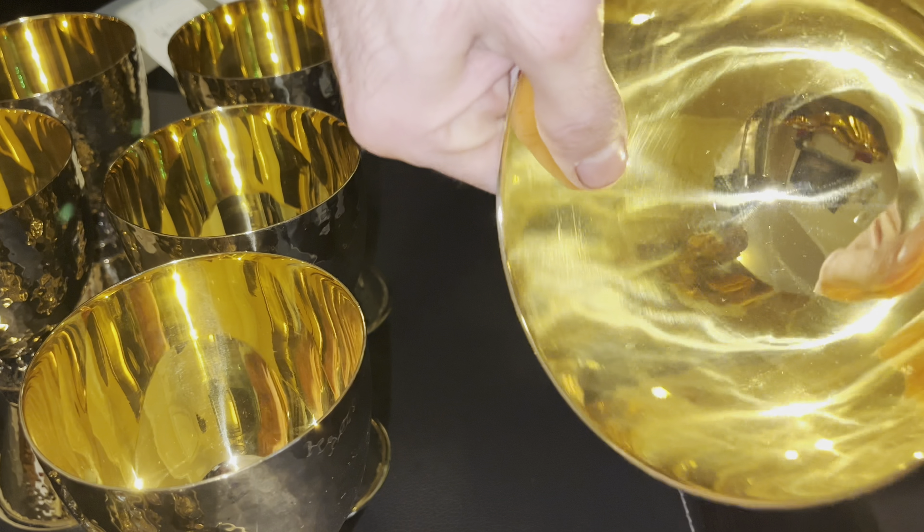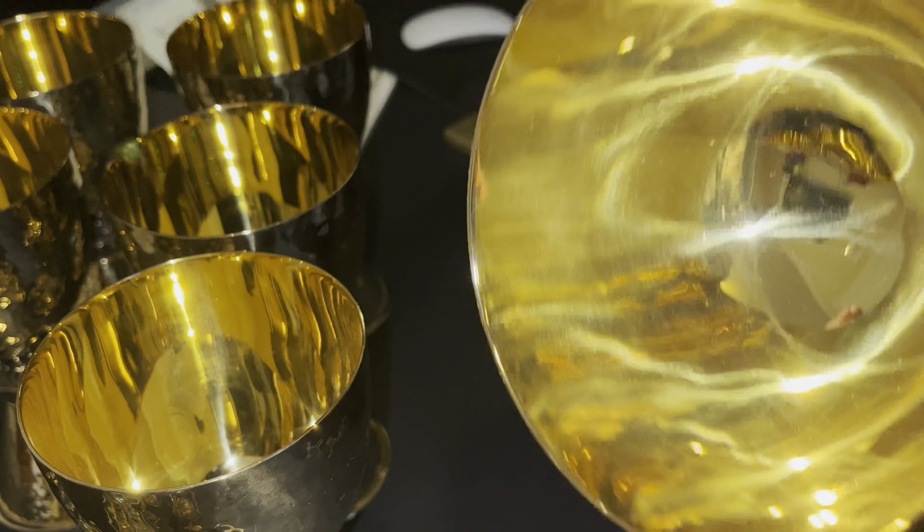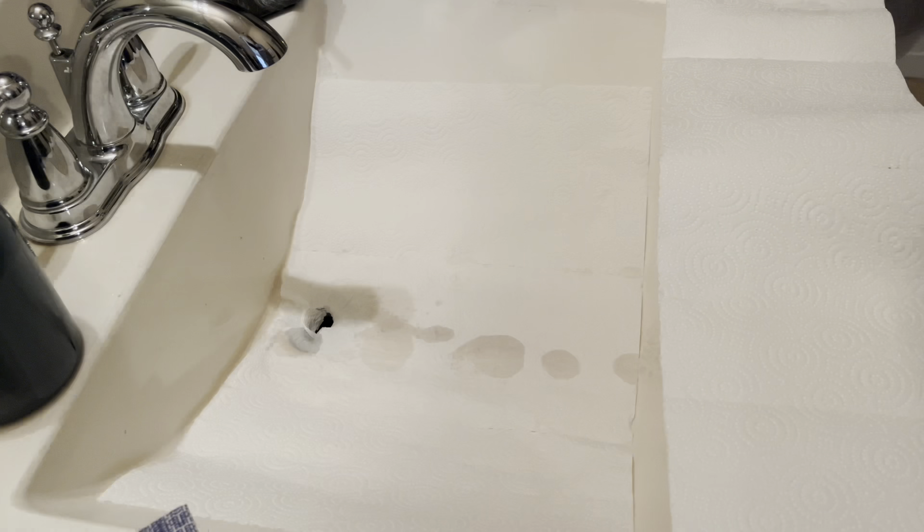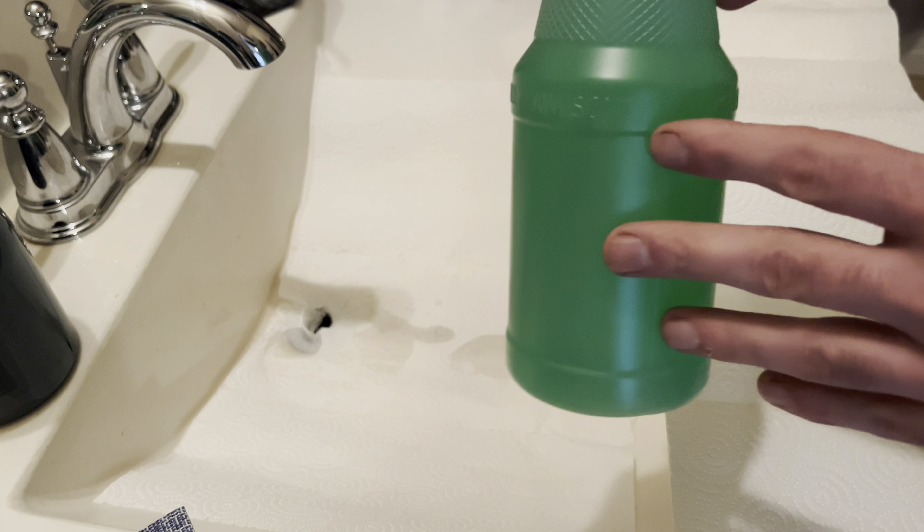The first thing I want to do in this video is touch this chalice all over and get my fingerprints on it. I did wash my hands and I'm able to get some fingerprints on it. As you guys can see, I am touching this chalice all over. We got some fingerprints on it, including some fingerprints on the inside. Now we are going to demonstrate this product.